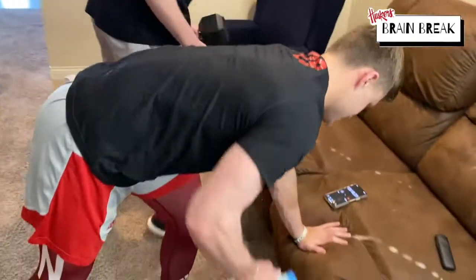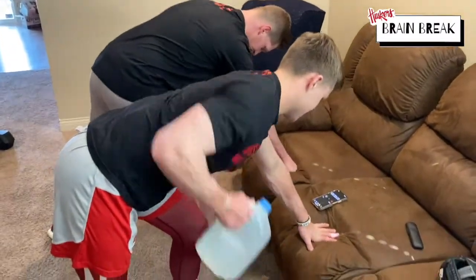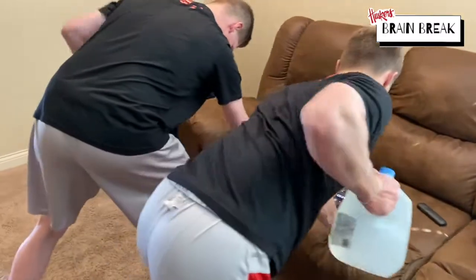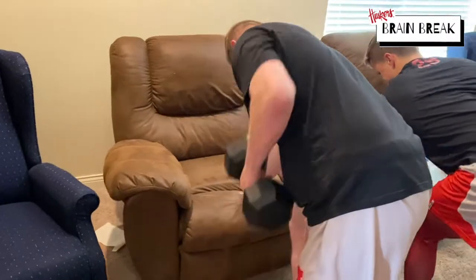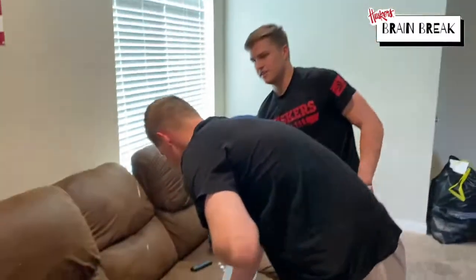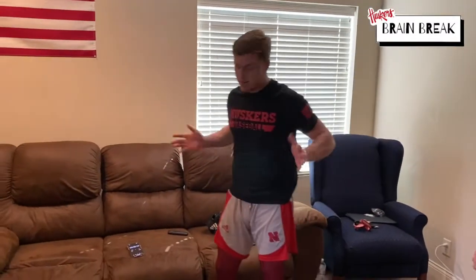Switch. All right, and just for a bonus — if you want to challenge yourself — we're going to do 15 seconds of the 90-degree hold, just to end it on a good note.